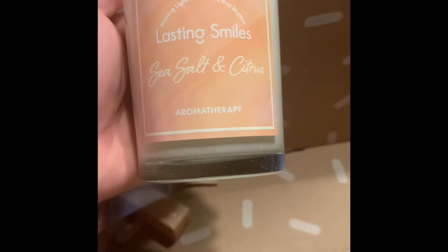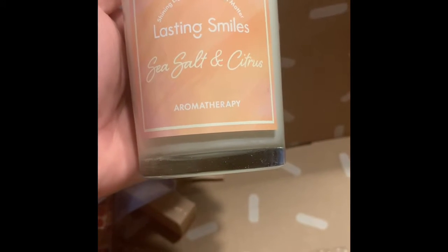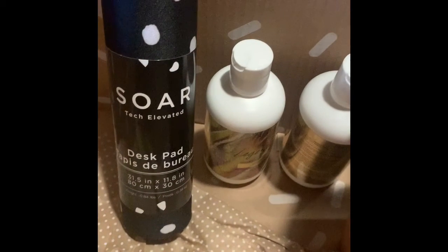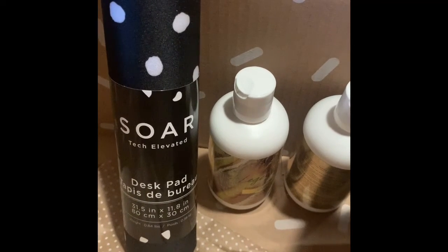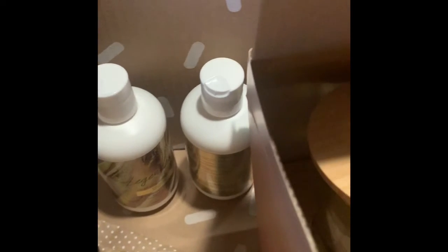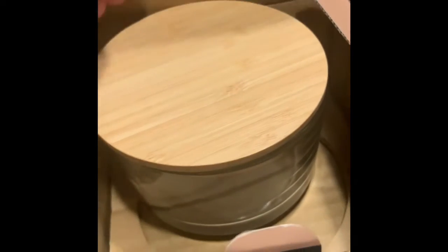Check out the lasting see-saw and citrus candle, and a Stashia Sutton Lipstick. I also added the Desk Pat Matte, the Shampoo and Conditioner, and these clusters.